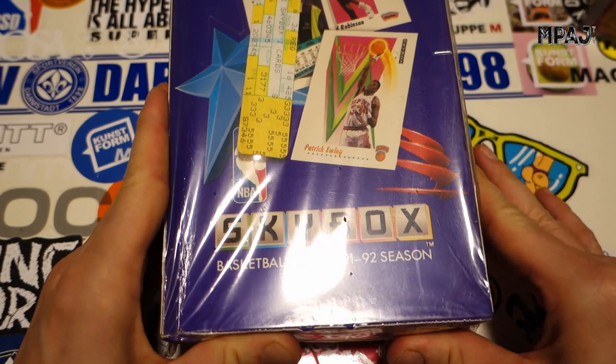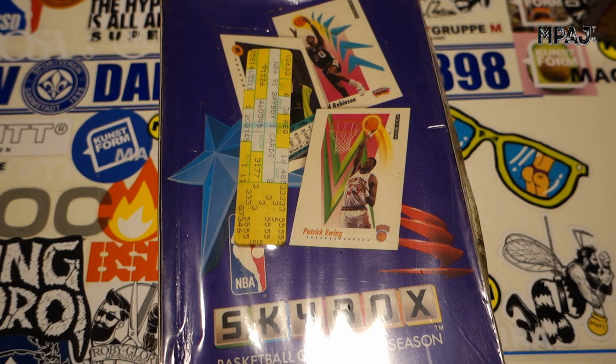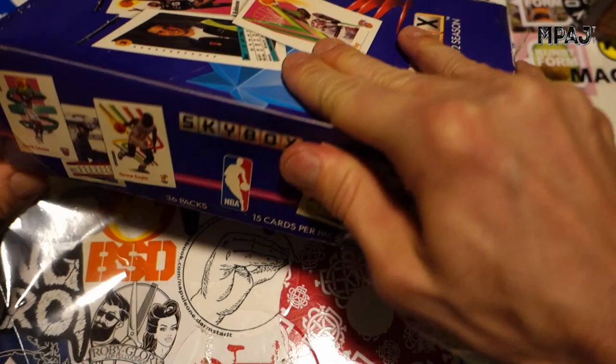Hey guys, back with more cards — this time basketball again: Skybox 91-92 Series 1. These are my favorite cards of all time. I remember buying packs and packs of these when they first came out. I was like six. For a kid, they had a lot of colors and just looked really cool. I love these cards and I'm looking forward to opening them. We're looking mainly for Jordan, but I'm just looking for fun.